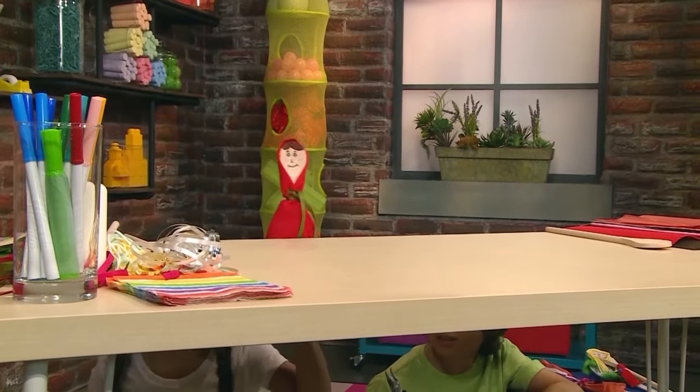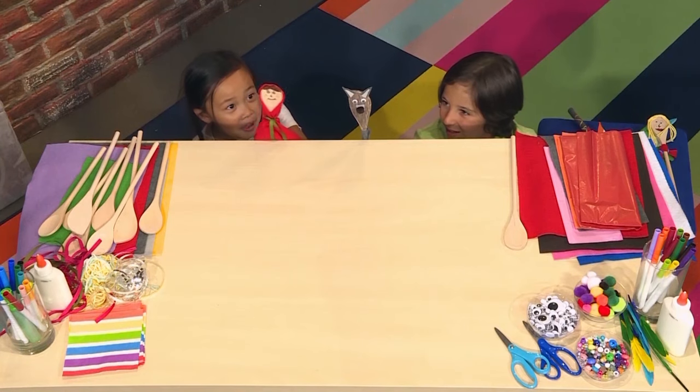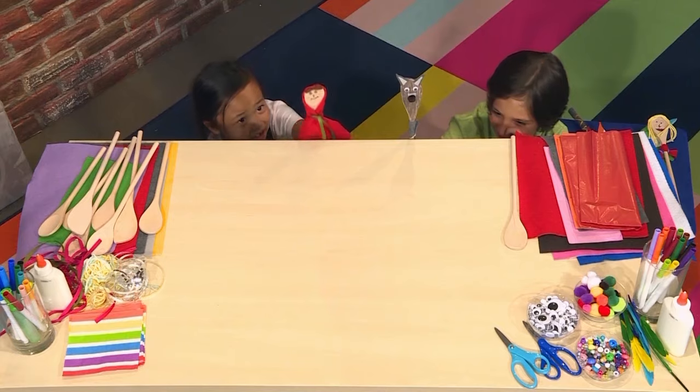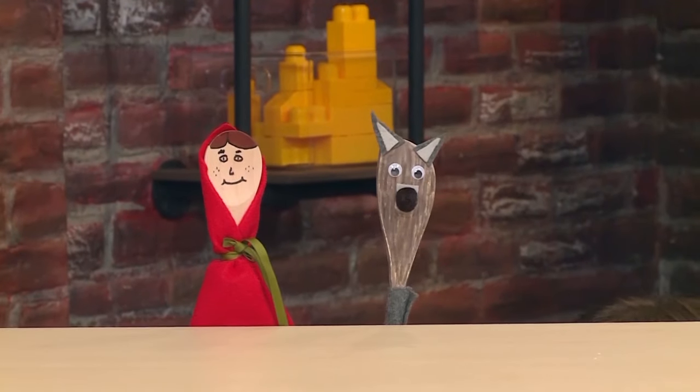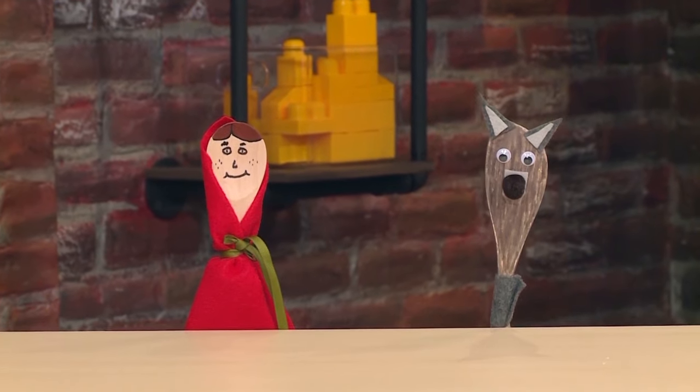Bye, Mom! Here I go into the woods. 'Well, hello there!' 'Ah! Mother said not to talk to strangers, and you are very scary!' 'Do not be scared!' 'Well, I'm going to my grandmother's house, so I better hurry! Bye!'